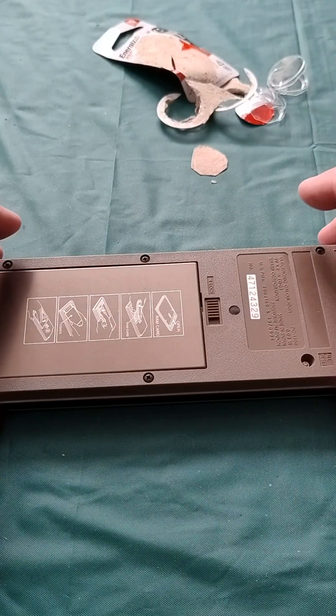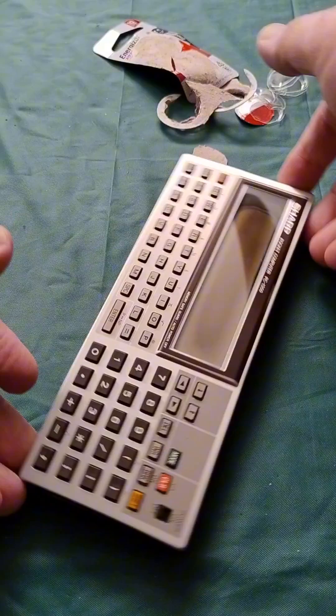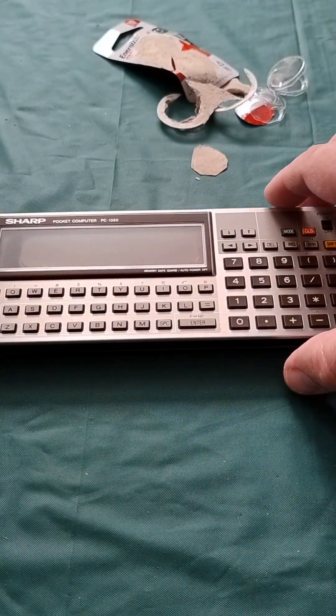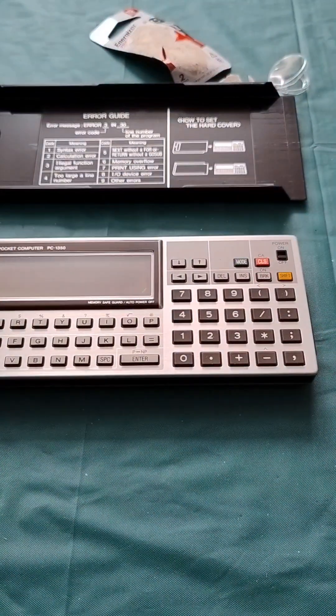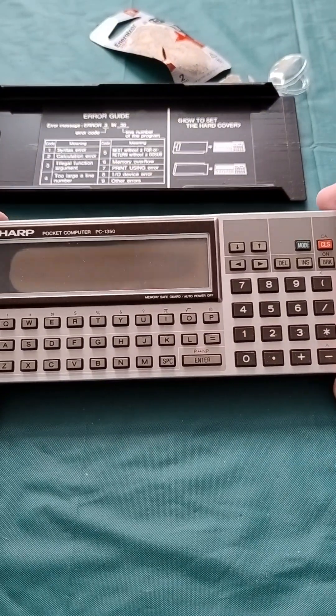Now it's time for the big reveal on whether this thing actually works after 35, 37, 38 years. I'll leave that open because it's got some error guides in there. Here we go — wish me luck.